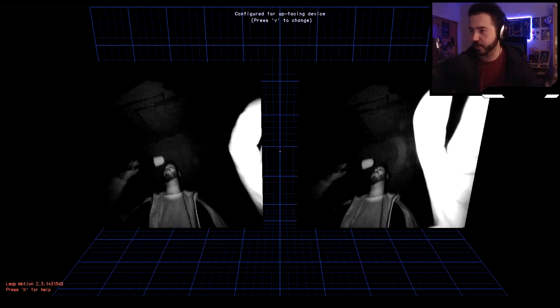It records your hands and puts them in virtual space. It was created as a device to aid the Oculus before the Vive was a thing, and motion controllers — you know, the stuff you hold. Even after those were created, I still think it's pretty dope because you don't need to hold anything. It just puts your hands in virtual reality.